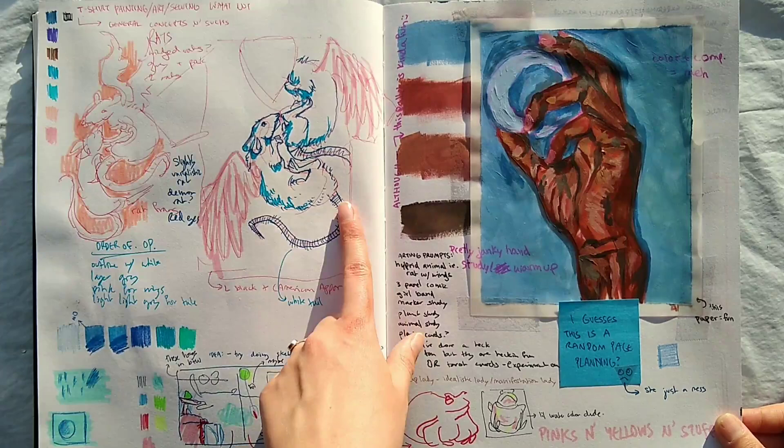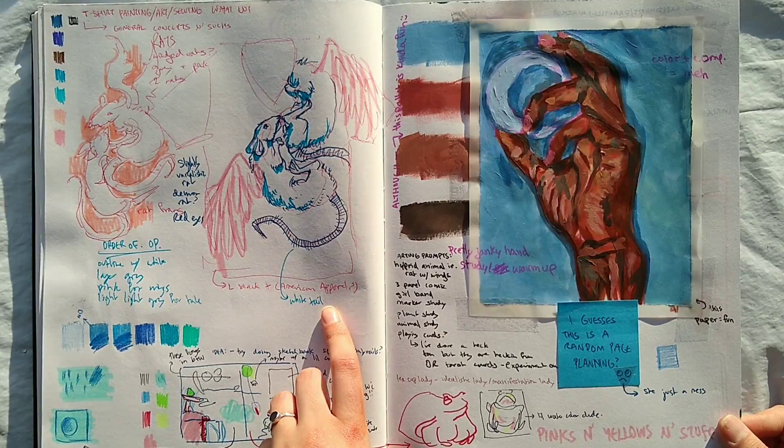This was — I wanted to paint on a t-shirt. I still do, but I think I need to get some actual cloth paint. But more rats, because rats are nice.